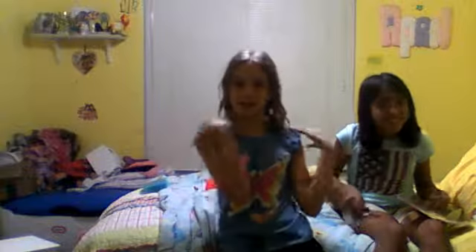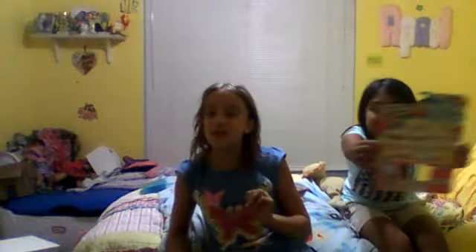Hey guys, it's me April, and I'm here with special guest Victoria from Victoria Sierra's channel. Make sure you go subscribe to her channel, and what she is cutting right now is a thing so she can decorate a case that I'm going to show you guys.